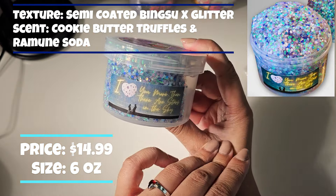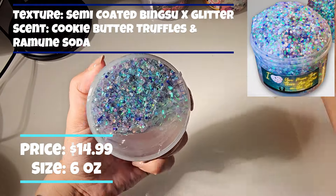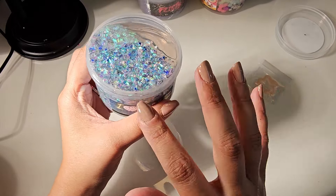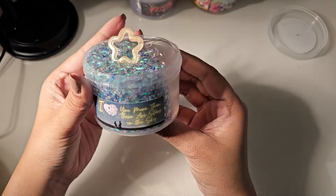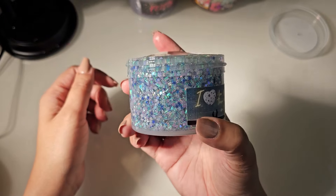So we've got I Love You More Than the Stars in the Sky. I was so drawn to it because of the bingsu, and it looks like it's packed with glitter. Just look at how pretty that glitter is.